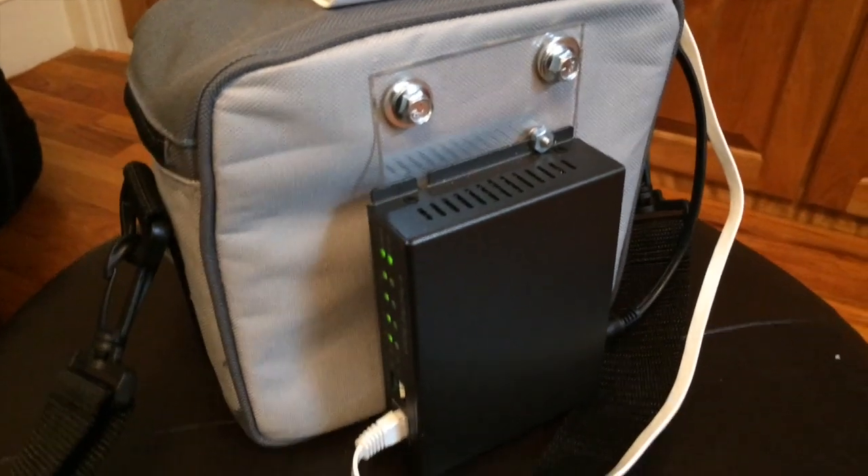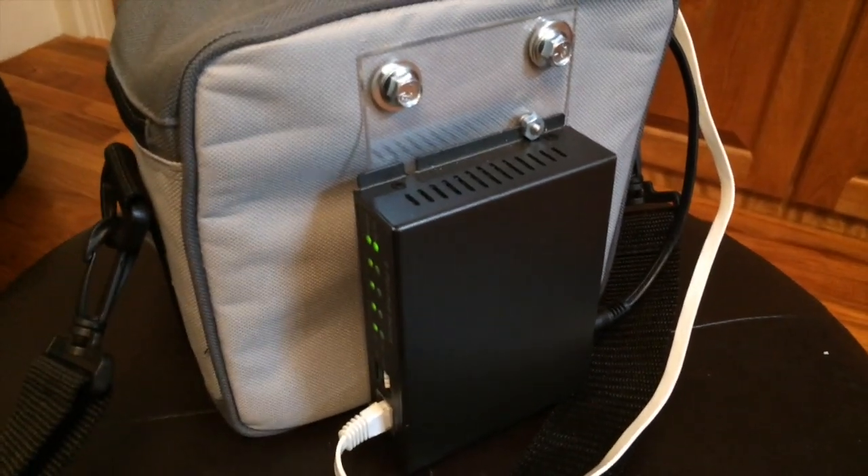So basically now if we plug the little TP-Link device in here, we get a link light for it. Now I've got a DHCP server and a mini Wi-Fi hotspot that can provide internet connectivity as well.